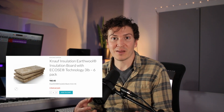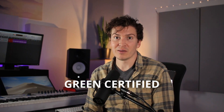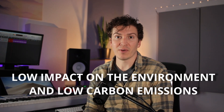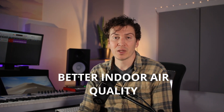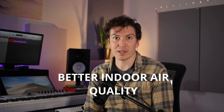Starting with the ECOS technology, the EarthWool Knauf insulation is green certified, meaning it meets the highest standards for low environmental impact, low carbon emissions, and it doesn't emit a lot of pollutants into your room — so it's good for your indoor air quality.